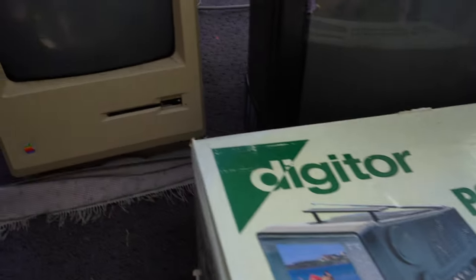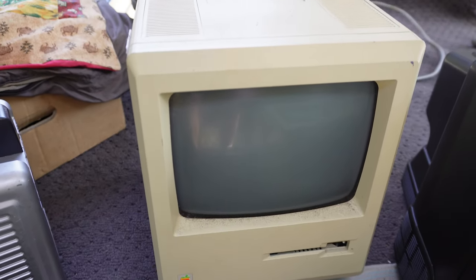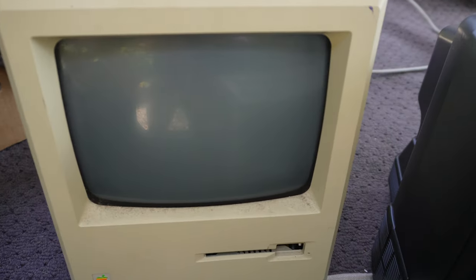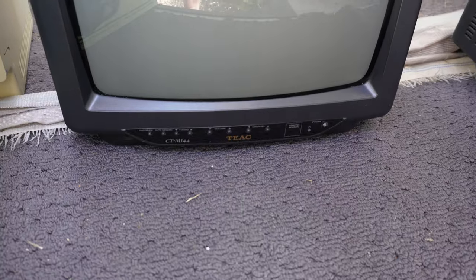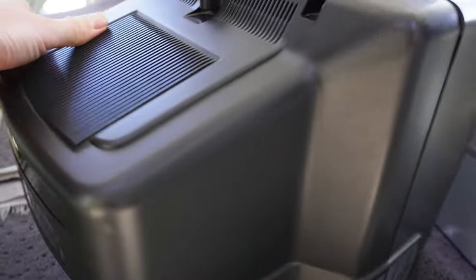While we're on little CRTs, picked up that old Mac with what probably is a nine inch CRT — that's an old 128K, the original. Then we go on to the more exciting stuff for me at least.